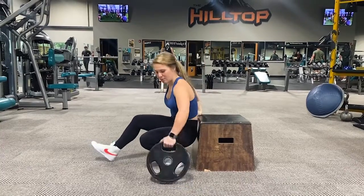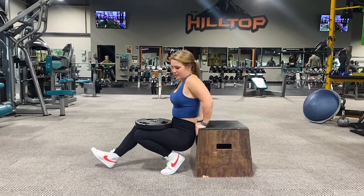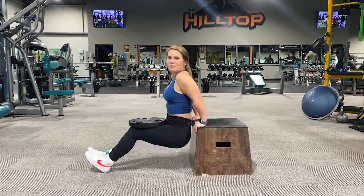Same thing with the weight — you're going to put it on your lap, go straight down, and then come right back up.